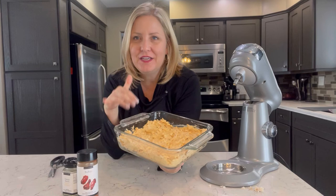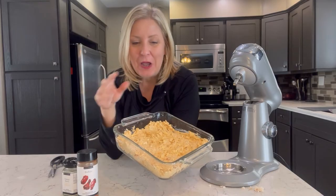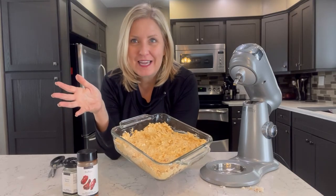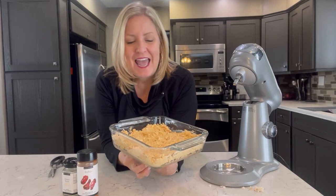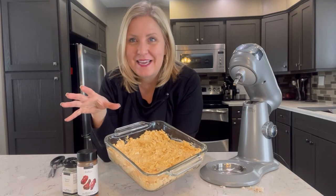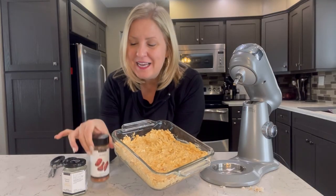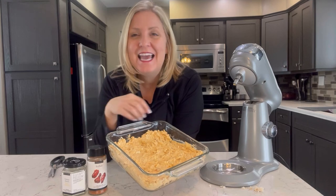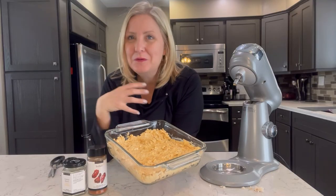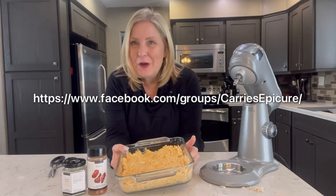There we go — buffalo chicken wing dip, so quick and so simple. All of the ingredients you can pronounce, so it is a healthier option for your game day snacks. Hope you'll try this out — let me know what you think! I'd also love to know your favorite game day snacks, so post in the comments and let's share some recipes. Take a picture of these epic meals you're making with your Epicure products or cookware, share it in my VIP group, and get entered in my monthly 'share to win' draw.